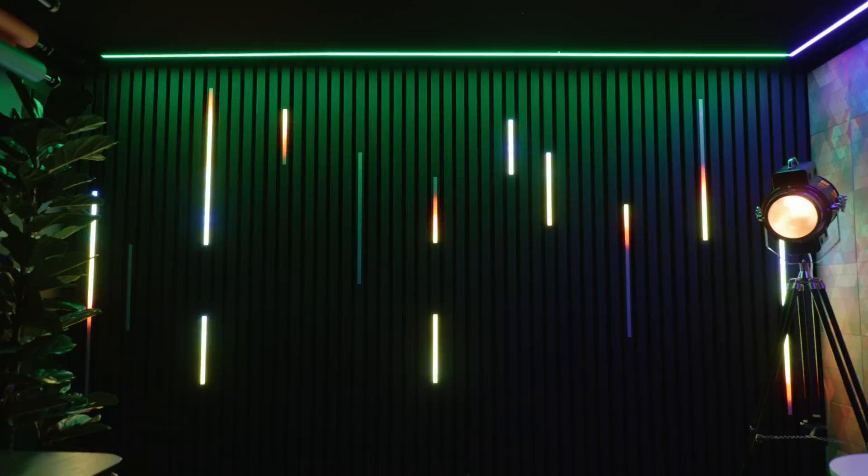This is a slated wall and this is an LED slated wall. In this video I'm going to show you how you can create your own custom LED slated wall.